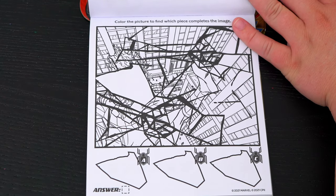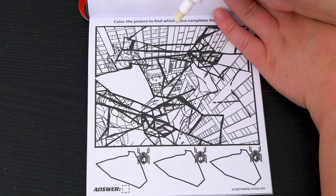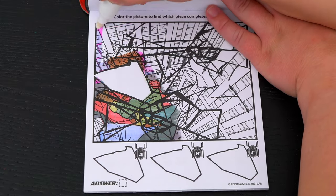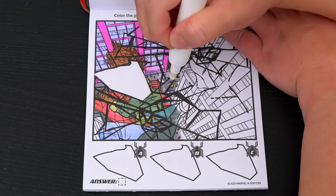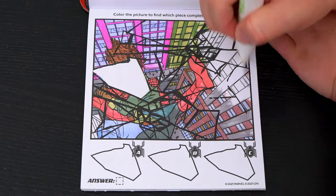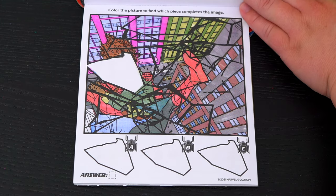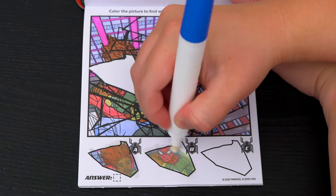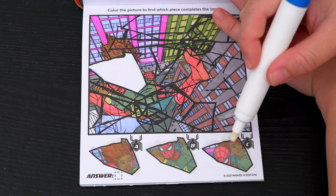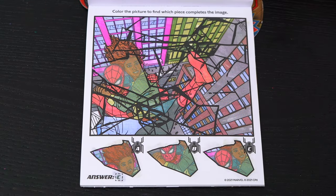Color the picture to find which piece completes the image. Let's color in the picture first, then see which of these pieces goes here. Which one do you think it is? I'm gonna go with C — that has both of their faces in it. Yay, it was C!